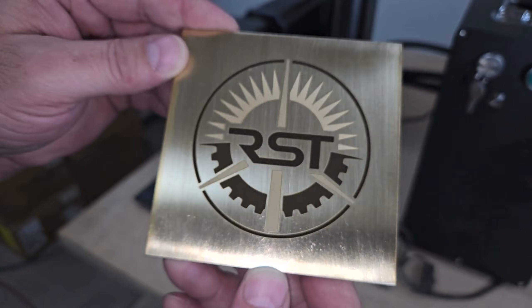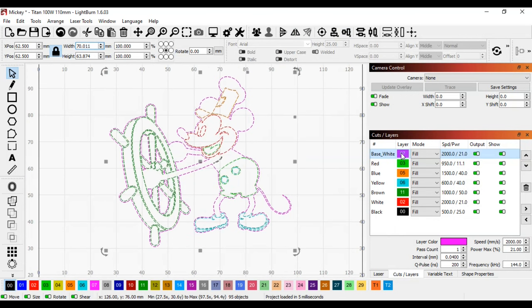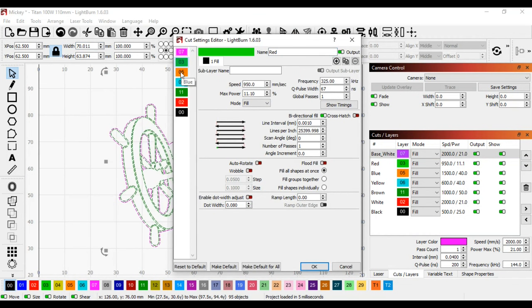Most of these tests are showing various shades of brown and gray, so to give a better example of what sort of colors you can create, I marked this image of Mickey from the Steamboat Willie cartoon onto a piece of stainless steel.